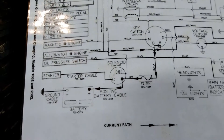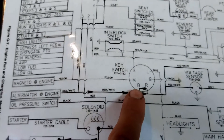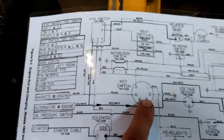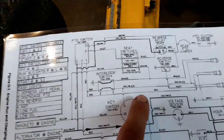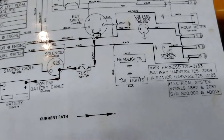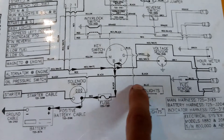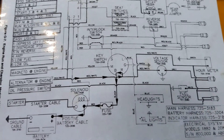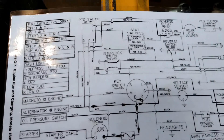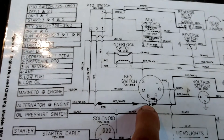If you turn the key one click forward, you get the run circuit active with lights. Battery power comes in; black will connect to this red and white wire on the R terminal. Also, B will connect to L on this blue wire, which goes out to the headlights and taillights. So you're getting battery voltage through the switch - the positive wire would be blue for the headlights, and blue for the taillights, with grounds there too. The lighting is very simple - it's just battery to L. And then the run circuit puts your battery 12-volt positive onto this red and white conductor.